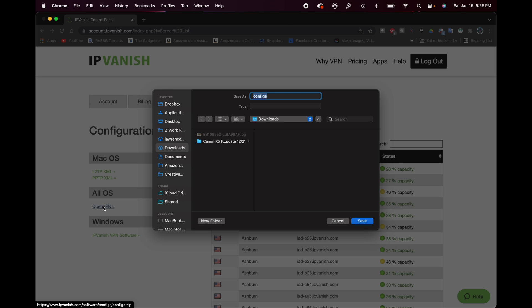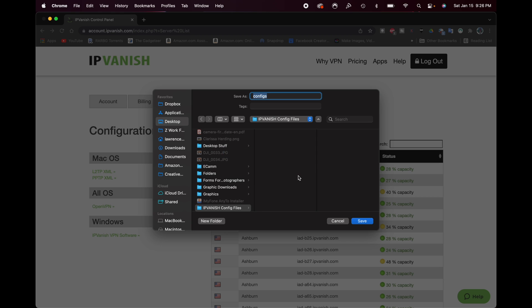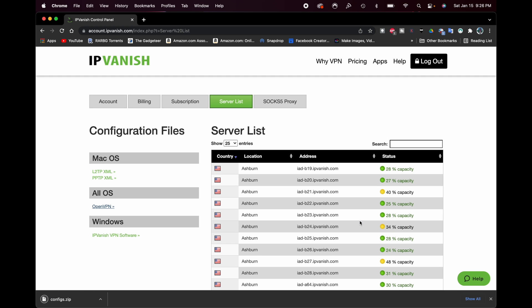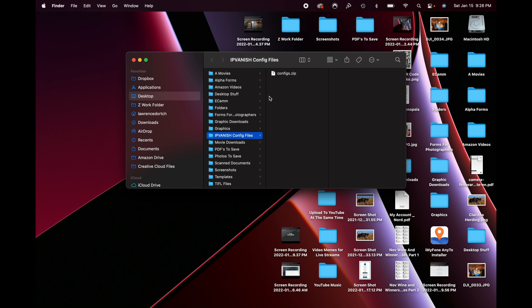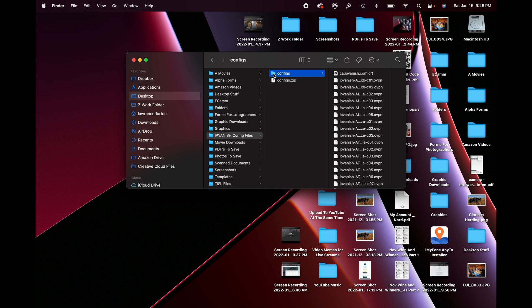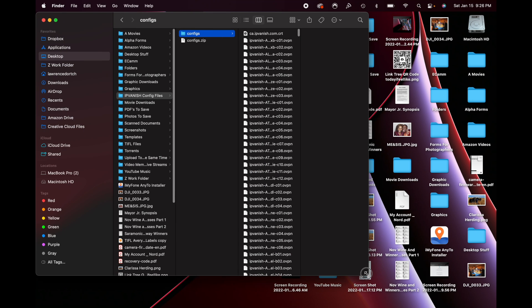This is going to download a configuration zip file with all the different configuration files. We're going to go to the desktop and create a new folder — we'll call it IPVanish Config Files. We'll save the zip file right into that folder. Then we'll go to the desktop, click that zip file, and unzip it. And there we have it — a folder with all the IPVanish configuration files.